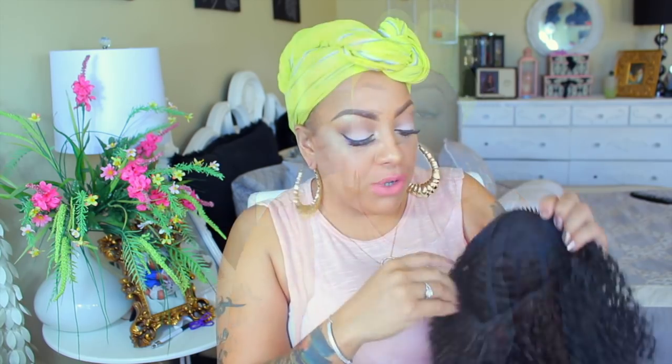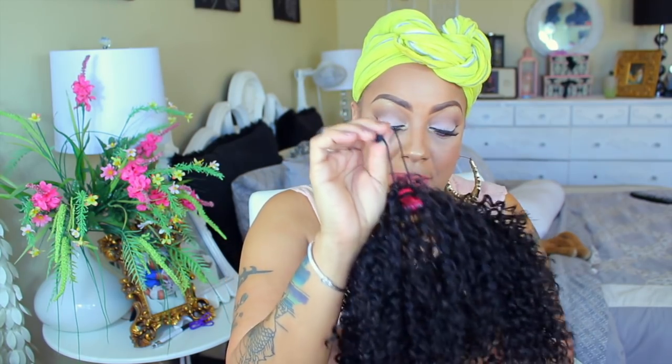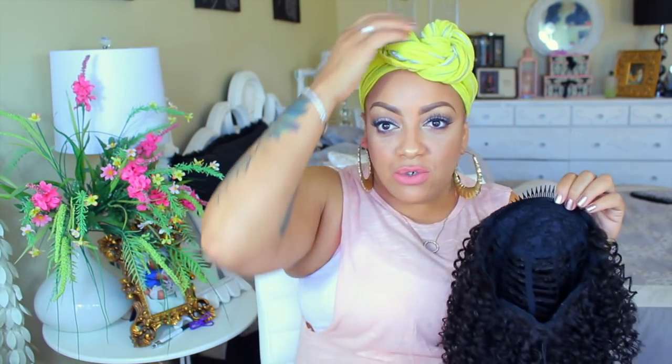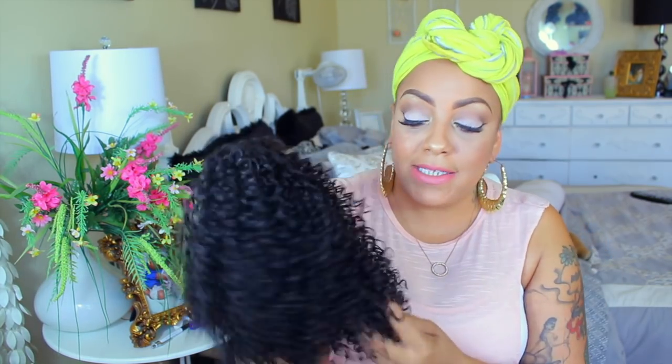You can wear her as a ponytail — there is a drawstring right here. My number one suggestion is whenever you put this unit on, make sure the string is tucked behind — you don't want it showing. It does come with combs in the front, and what I would always do is have a braid going across my head where these combs would rest, because it also helps prevent your hair from breaking off. There are also combs in the back.